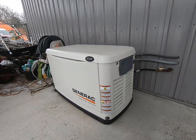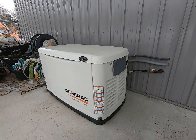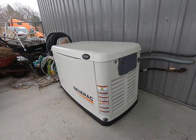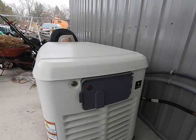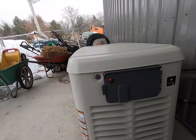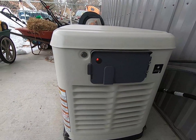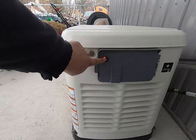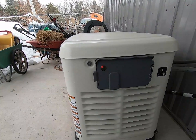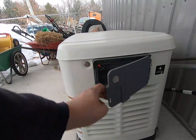You've probably seen this Generac standby generator in one of my previous videos, and it's time for a little bit of service on this thing. The nice part about these is they have a status light right there. If you have it mounted where you can see it outside your window, you can just look at the status light. 99% of the time that light will be green, which means everything is good.